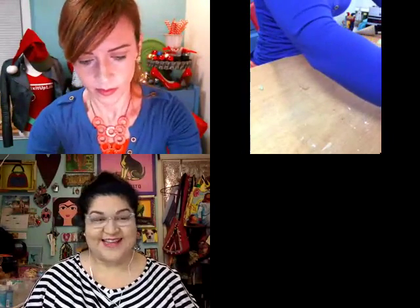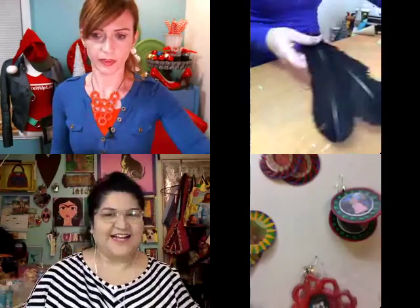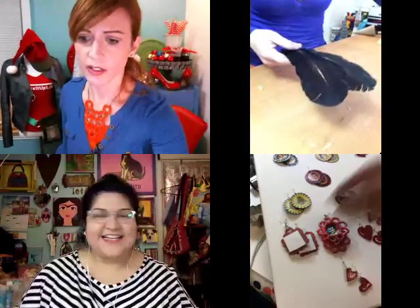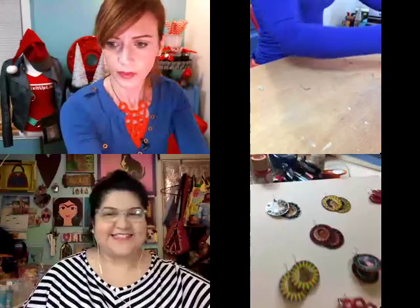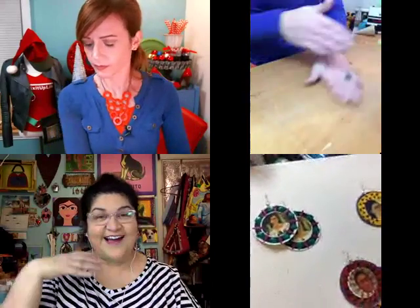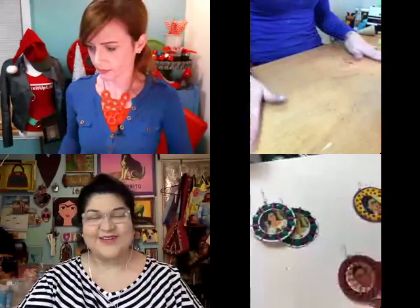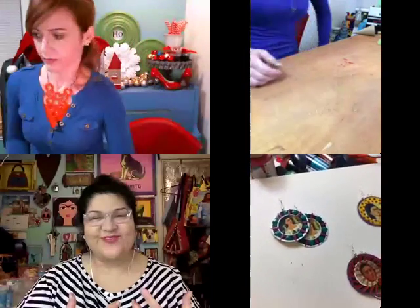My daughter is going to join and show my work table area — her account is 'In the Moment,' so she's going to join that open seat. So these are the earrings up here — these paper earrings. It's the holiday season and we have a lot of things to give and make, and it's just so fun to share our creativity.